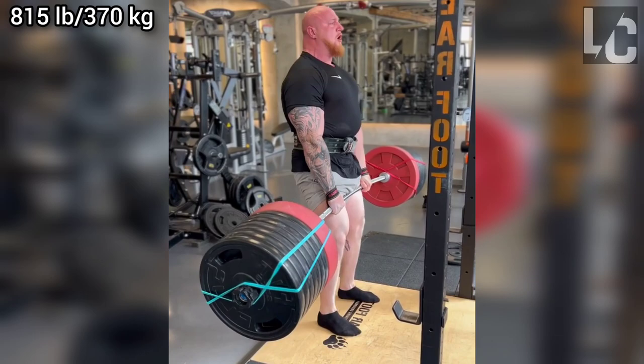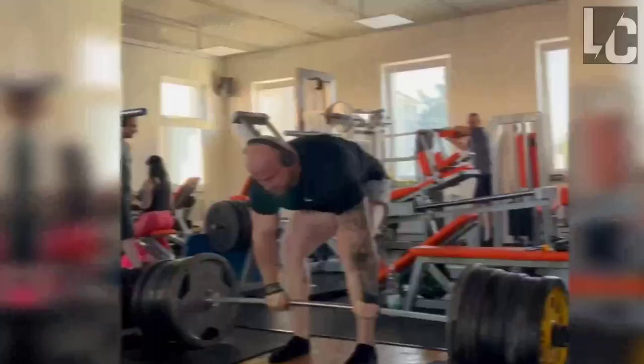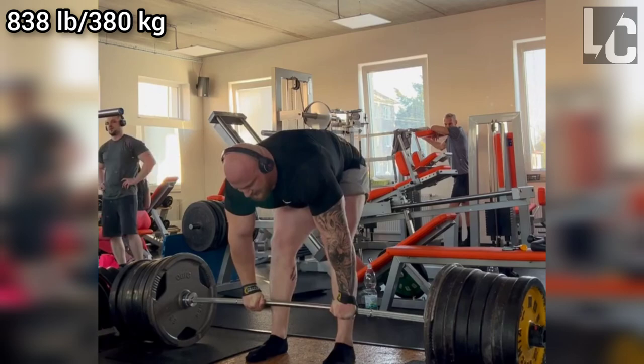Honza made this lift without a suit but on a deadlift bar. He managed to get it off the ground quite well and had a bit of a hard time locking it. As far as I have observed his deadlift form, his torso is quite parallel to the ground at the beginning of the movement, making his waist and back the dominant muscle groups.